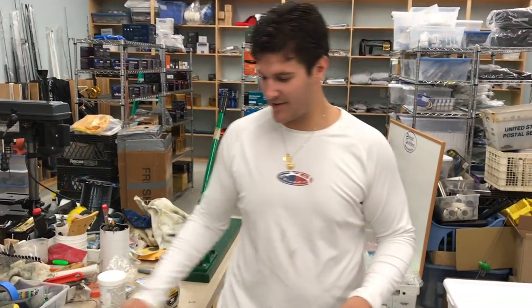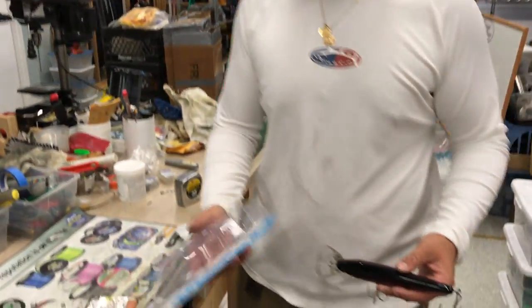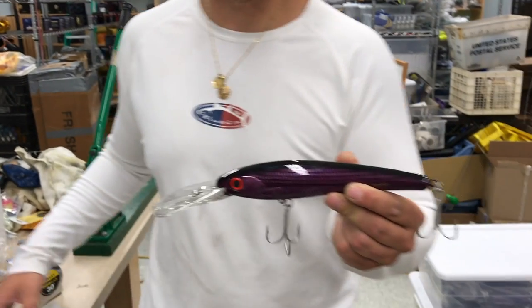What's going on guys? It's Chris from Collegiate Outfitters. Over here today we have a Bomber CD30. We're going to modify it to catch big eye tuna.